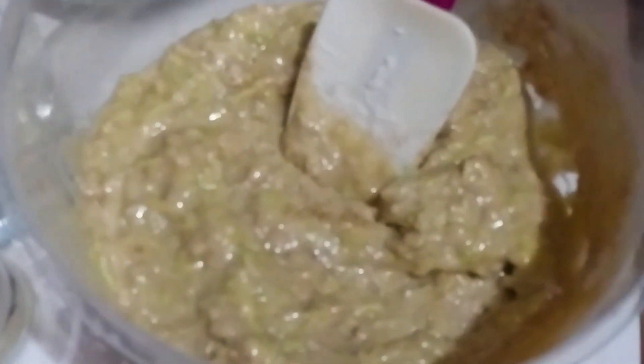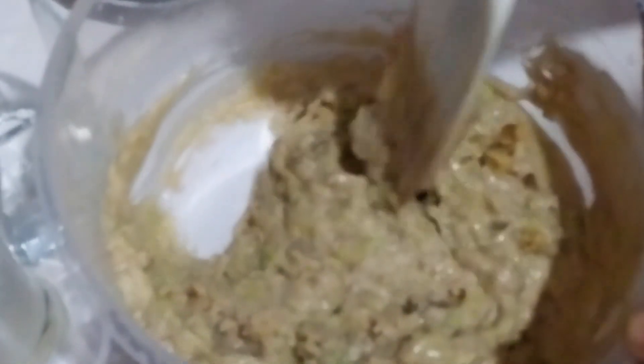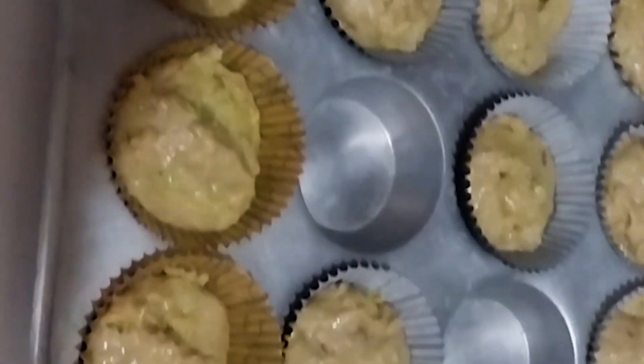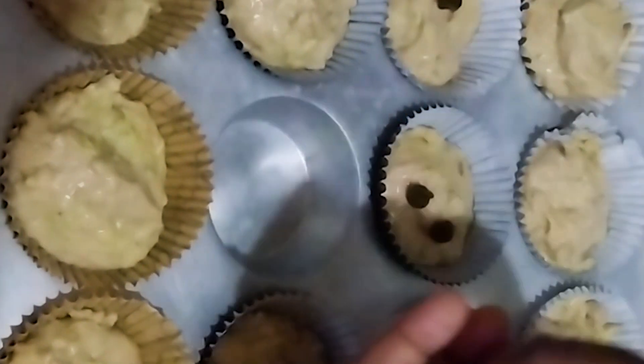Now here is the fun part — you can add your nuts. This is walnuts; I'm adding any nuts of your choice. And there you have it. We're going to put them in our muffin tins, then add some chocolate chips on top — these are semi-sweet chocolate chips.